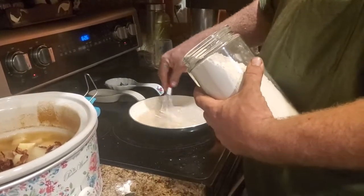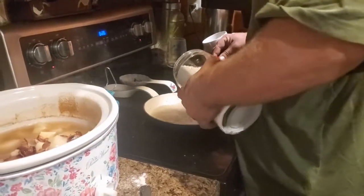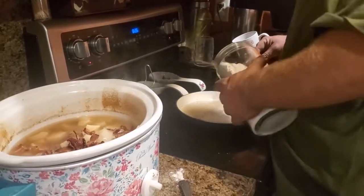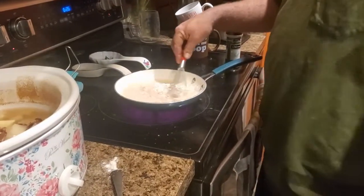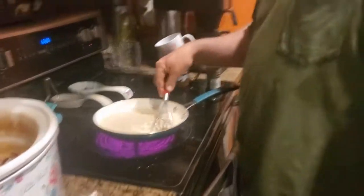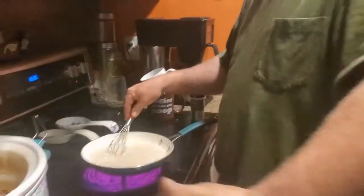I'm also using my new Pioneer Woman frying pan that the beard got me for Christmas — he got me the whole set, so I'm super excited. The beard's the best! He gave a thumbs up but I don't think you can see it.